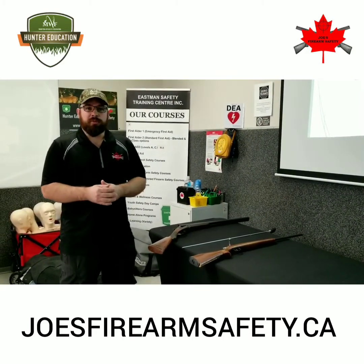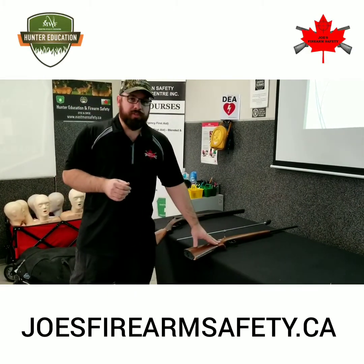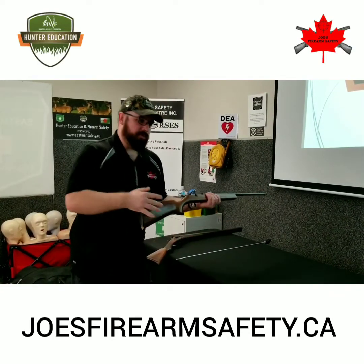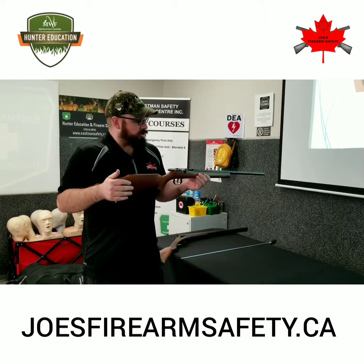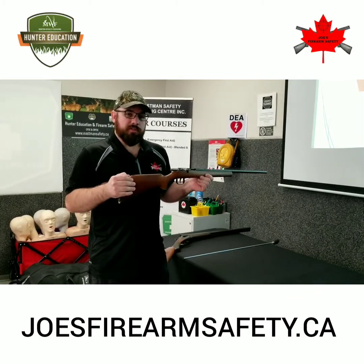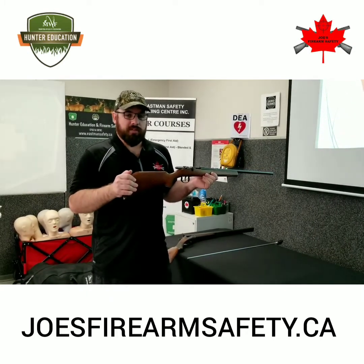The two disabled firearms that we'll be using for the practical exam include a break or hinge action shotgun and a bolt action rifle. Let's talk about the bolt action rifle first. Whenever we pick up any firearm for any reason whatsoever, we want to go through our ACT and our PROOF. We're going to assume that this firearm is loaded, control the muzzle direction at all times, keep our trigger finger off the trigger and out of the trigger guard, and see that the firearm is unloaded by proving it safe.